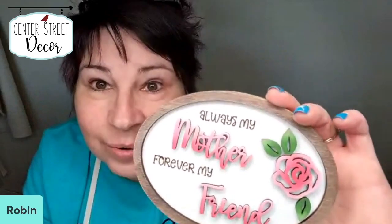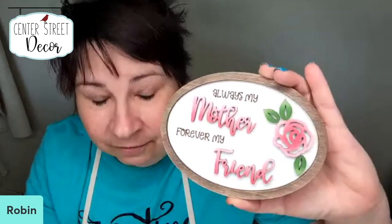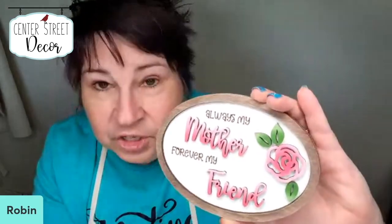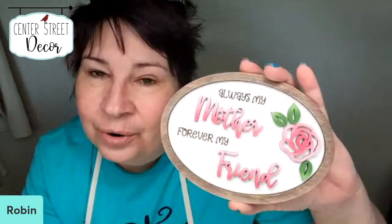So this is the one that we are going to paint today — it's quick and easy. It would be a great seller for those of you who have shops. So what I'm going to do is tip you down and we are going to paint this.